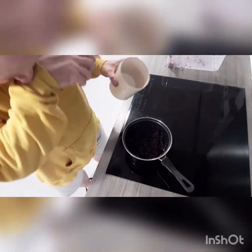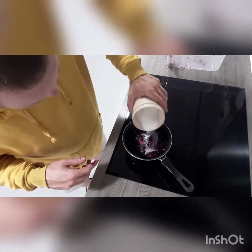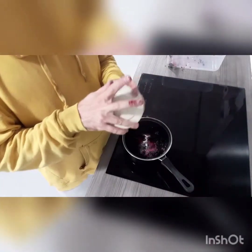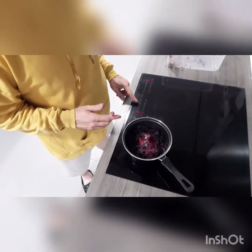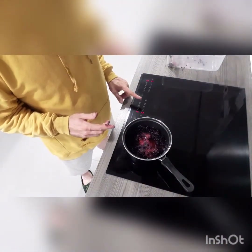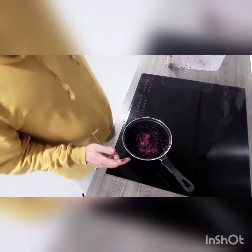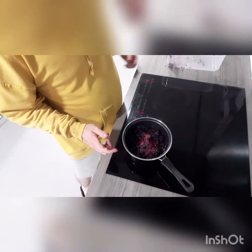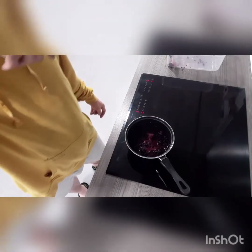Then you want to add some sugar. You can do low sugar if you like, but I'll keep my sweetness levels up. And you want to put some heat on — let's say about five. It should be cooking, and I'll get back to you shortly — just going to let that heat up a bit.